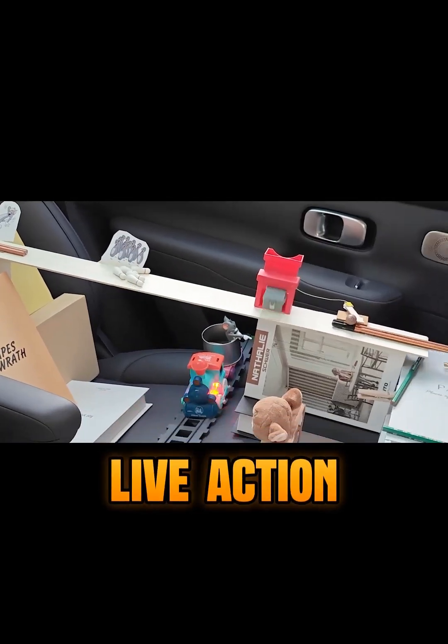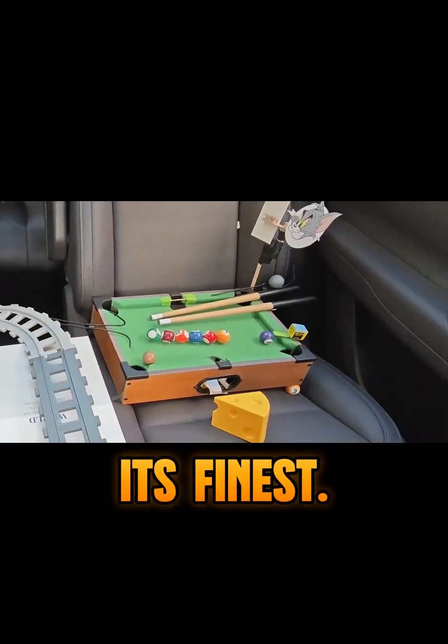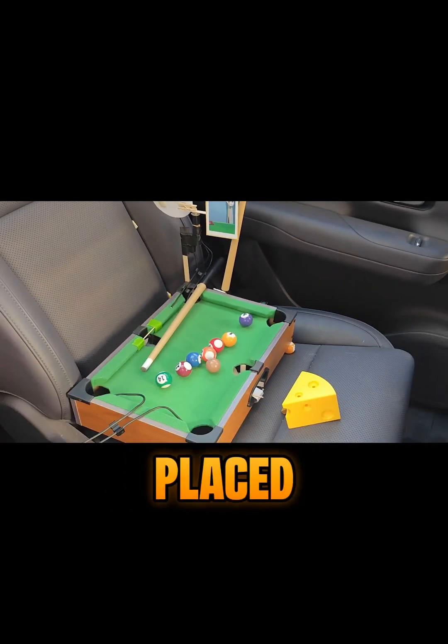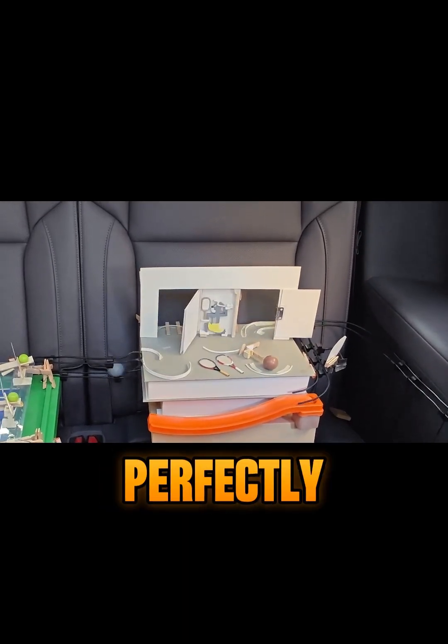It's like watching a live-action Tom and Jerry episode. Things are flying, bouncing, rolling. It's controlled chaos at its finest. Every tiny detail is placed with insane accuracy. But here's the crazy part — it all fits perfectly inside the car.